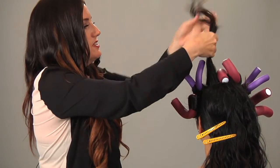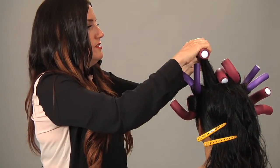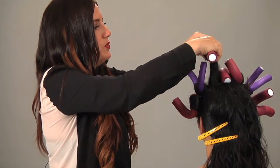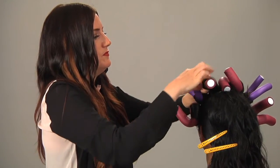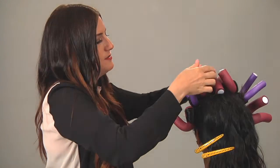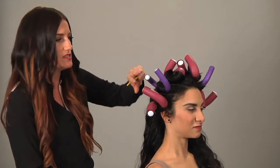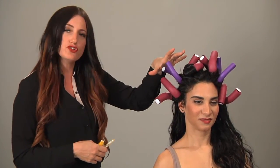Our final section on top will be with a large wrap — roll the sponge roller down, then twist, holding it into place. When you twist it, it just stays right in place like such. When you're finished, you'll have a whole head of these sponge rollers where you can take your hair dryer to it to really help set the curl, or you can even let it dry naturally. And that is how to curl long hair with sponge rollers.